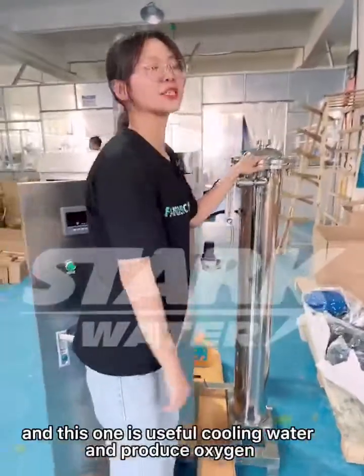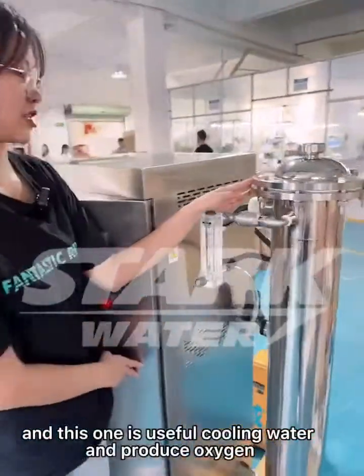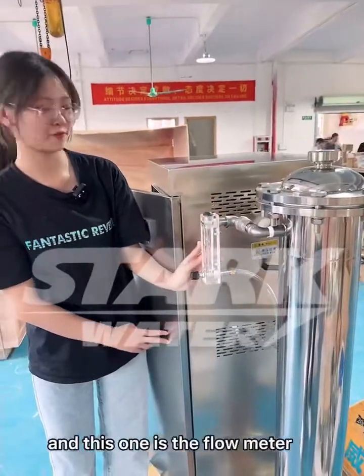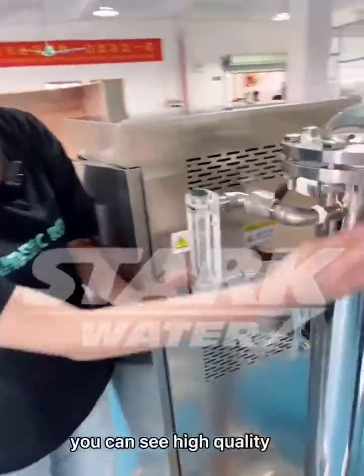This one is used for cooling water and produce oxygen. And this one is the flow meter. You can see high quality.